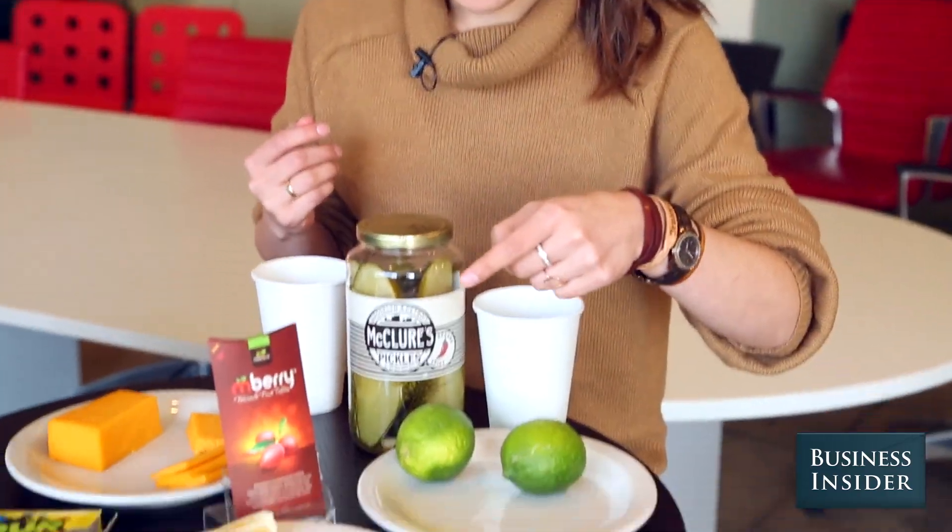Oh my god. That's really good. Tastes like a sweet lime, which is kind of odd. Interesting. It tastes like someone coated this thing in sugar. Want to try the lemon? Yeah, go for it.